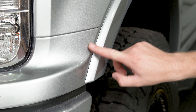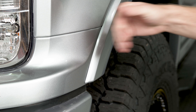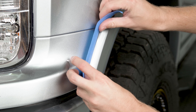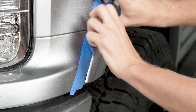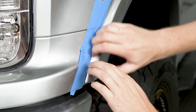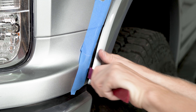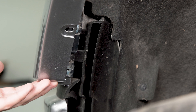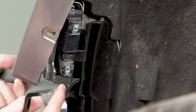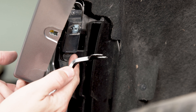Now we're going to run some blue painters tape along the edge of the valance here so we can get our pry tools in and pop this flare out away from the truck. Next you want to pull back your fender flare and inside the wheel well you'll see there's one last hidden black clip in here, so we're going to use a pry tool to pop this out.